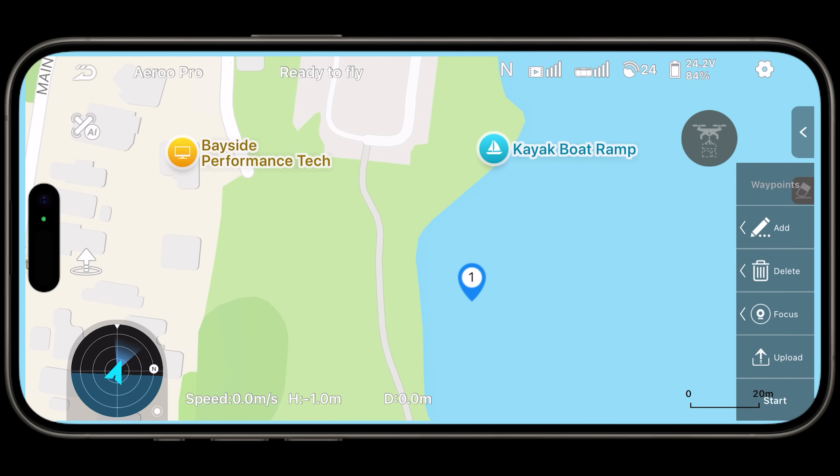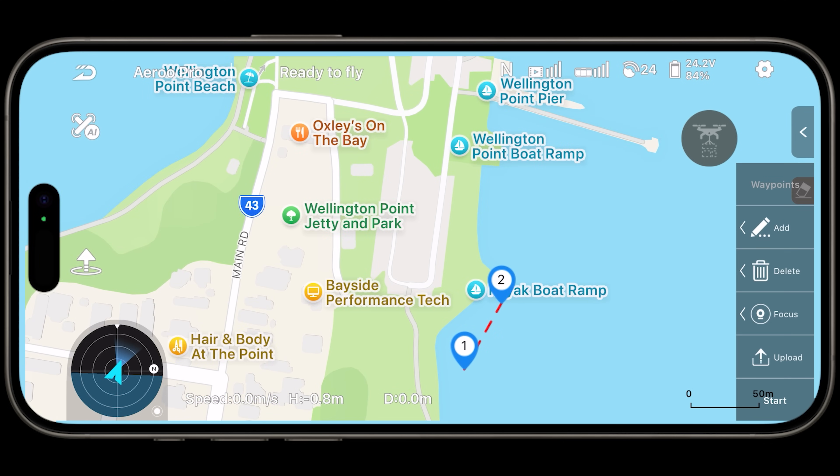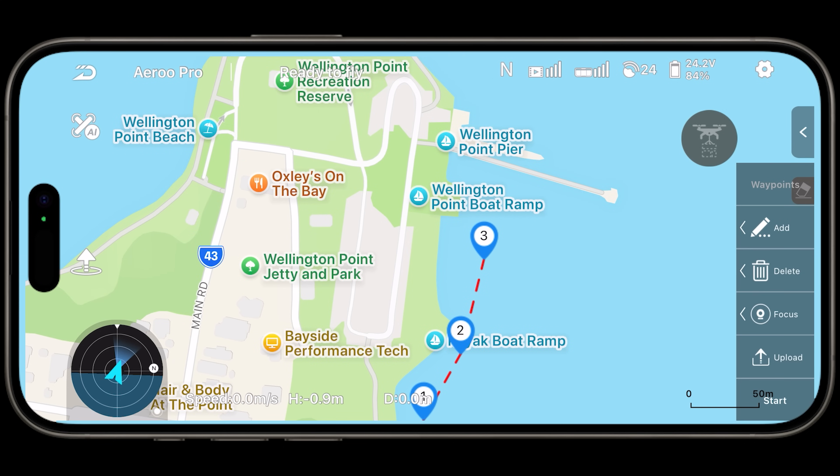Every time I'd touch a waypoint, it would add it for me. I could change the height of each waypoint, change the focus point — very intuitive and responsive. When I did the waypoint missions, it was flawless.